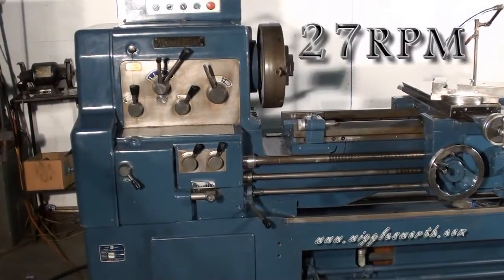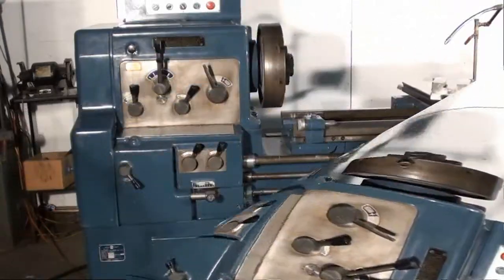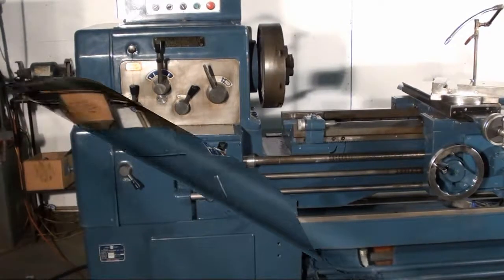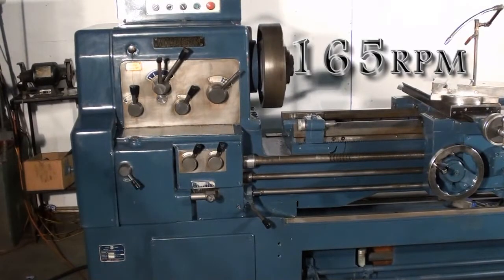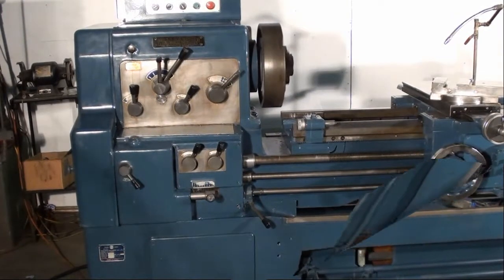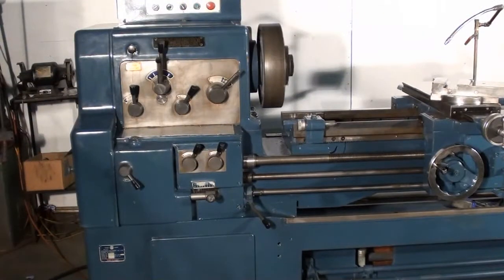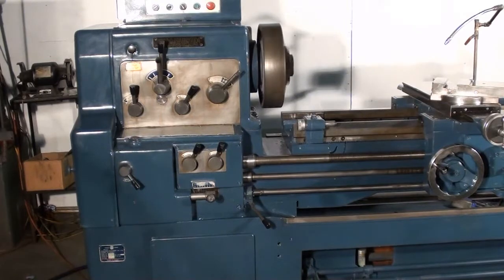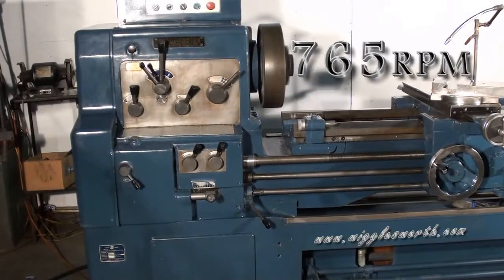This is 27 rpm, the lowest rpm on the Wachion lathe. This is 67 rpm. This is 165 rpm. This is 400 rpm. And that's 765 rpm.